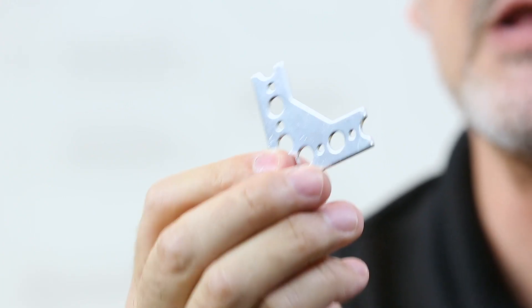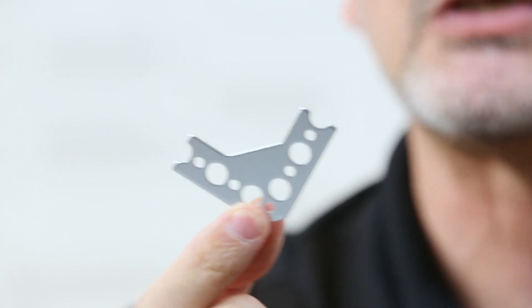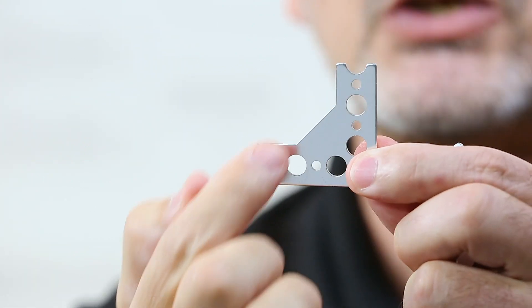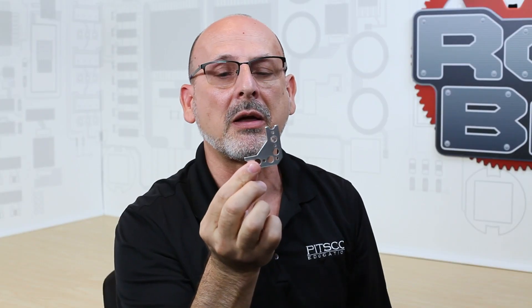These are part of the Tetrix Prime structure family. They are used to make connections between the beam elements, and the common purpose for these is to create a very strong connection with this diagonal piece — they become a very relevant connection piece between elements.